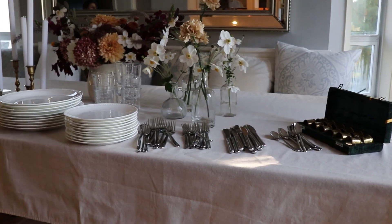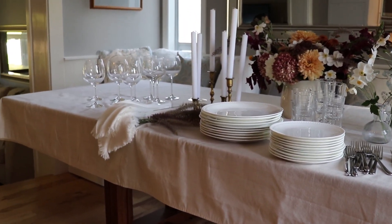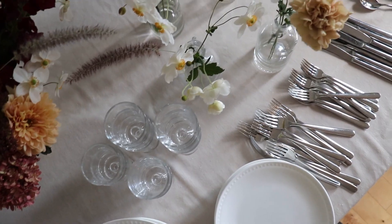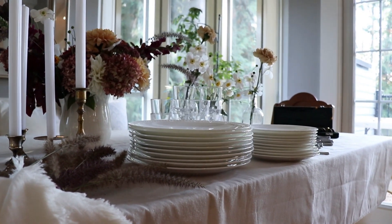Our first tip to creating a beautiful tablescape is laying out everything that you have and seeing how cohesive it all looks together. For this palette we were going for bright autumnal florals, some brass, but keeping it clean with light color linens and stemware.